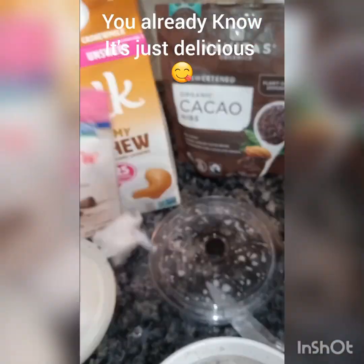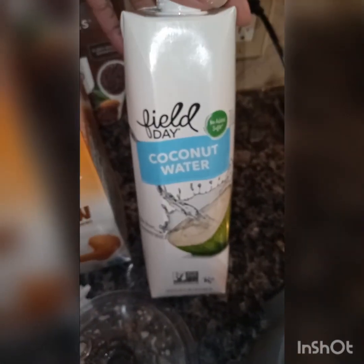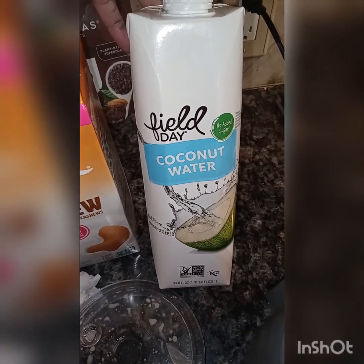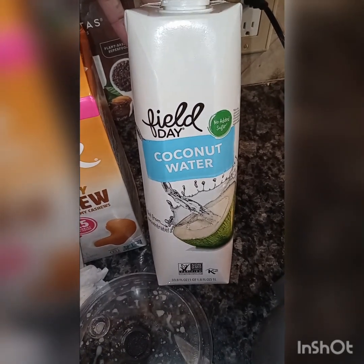I wanted to say again, because I've said it before — if you don't want to use a non-dairy milk, you can use coconut water. If you don't want to use creamer, you can use coconut water. I've done it before.